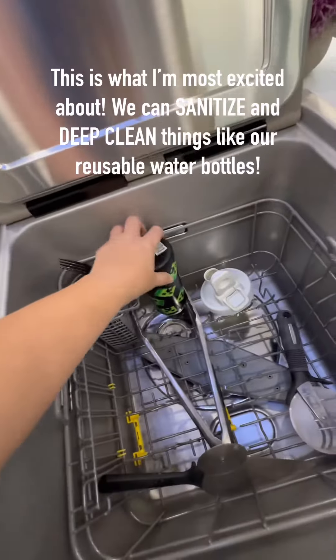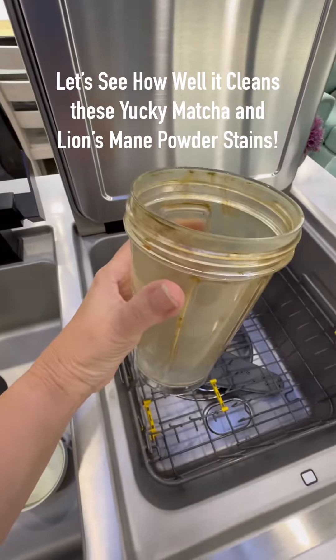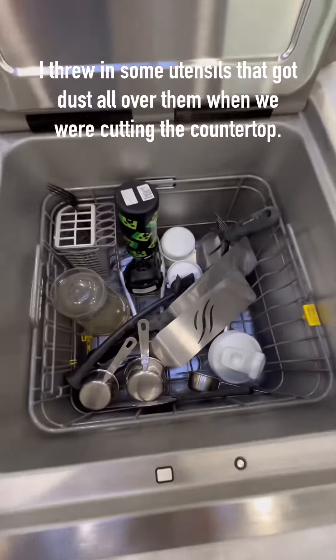I'm most excited about being able to sanitize our reusable water bottles, but we'll see how well it cleans these nasty matcha stains too. I threw in a few of our utensils for the first wash as well.